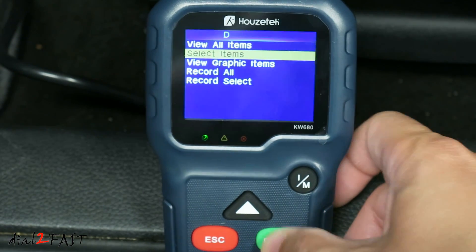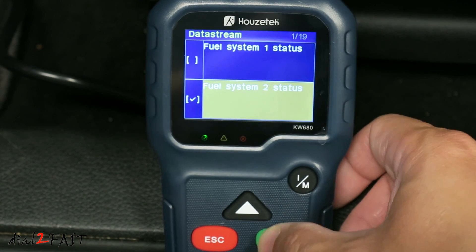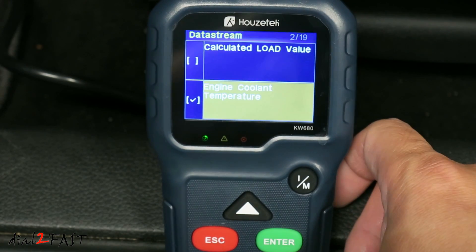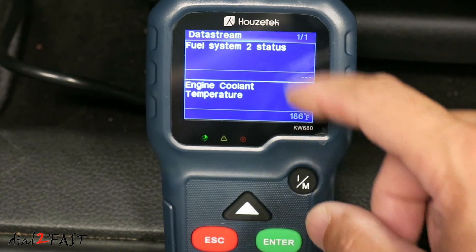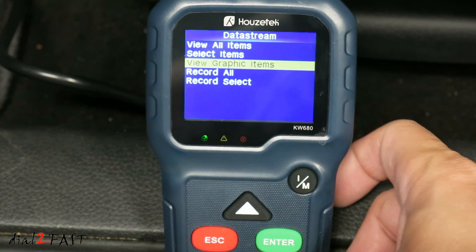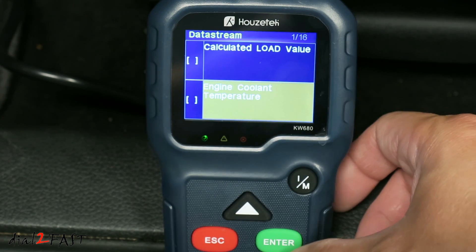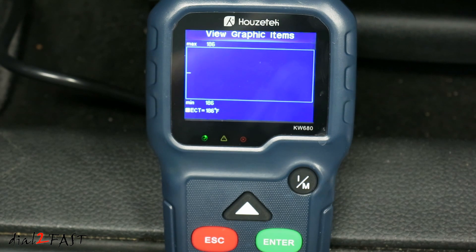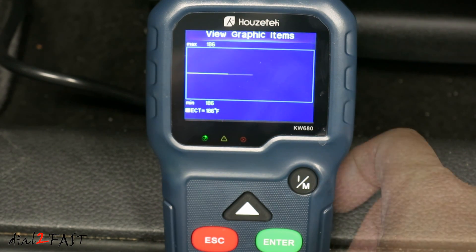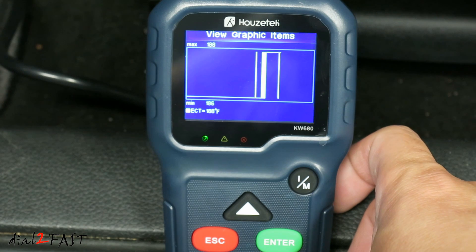If you want, you can select specific items — here you can check off each item you want to look at, then press enter. When you're done, press escape, and it will show you the PIDs you selected. You can also view graphic items — using engine coolant temperature as an example, it graphs the live data from that PID in real time. Press escape to exit.